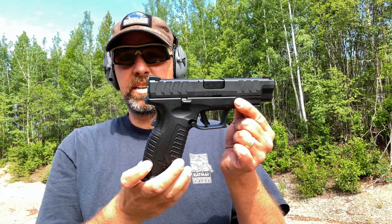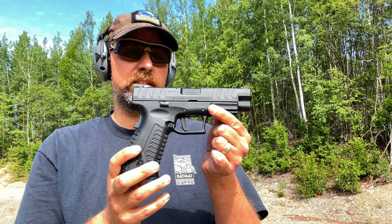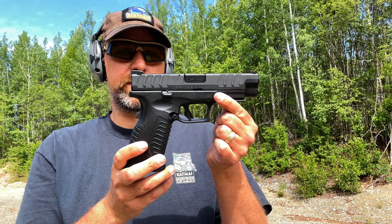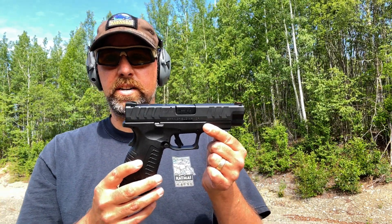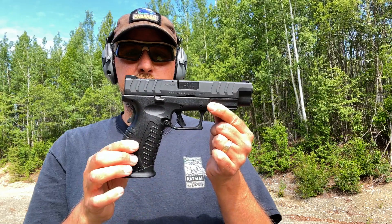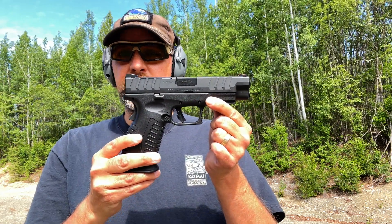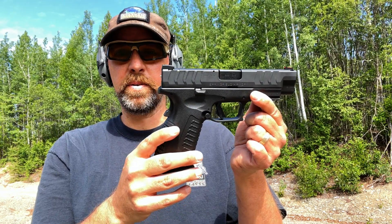I appreciate it and I'm looking forward to your comments on what you think of the Springfield XDM Elite 4.5 OSP. It's an option, but maybe just not running it with 230 grain might be a good idea. As always, please like, share, comment, and subscribe. Check out the description below for links to my Patreon and Teespring — I appreciate you joining me on the journey.